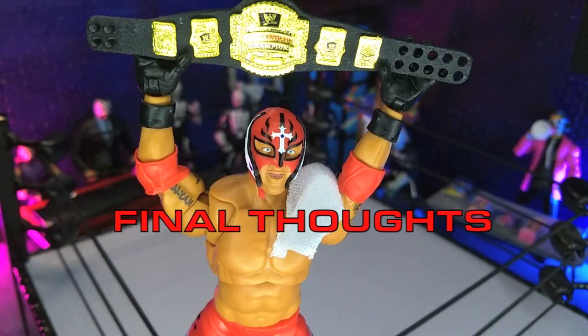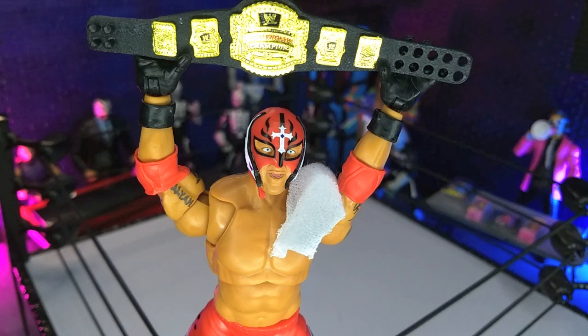My final thoughts on the WWE Ultimate Edition Fan Takeover Rey Mysterio figure from Mattel: this figure rules. If you liked Rey Mysterio, if you liked the last Rey Mysterio Ultimate, you're going to find a lot to like here. I like red gear, so this was just an instant buy for me. I thought originally this was supposed to be an Amazon exclusive, and that's where it went up initially, but then Ringside had it in stock, so that's where I ordered it. Both links are still up and it might be available in both places, so I'll try to provide both of those links in the description below.